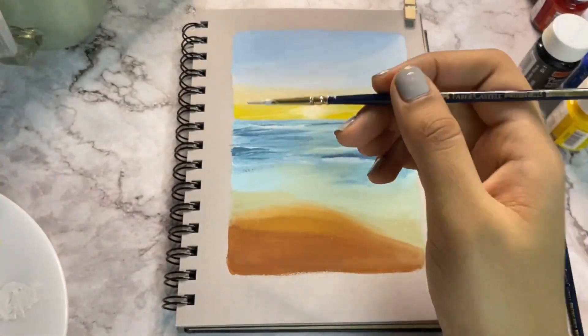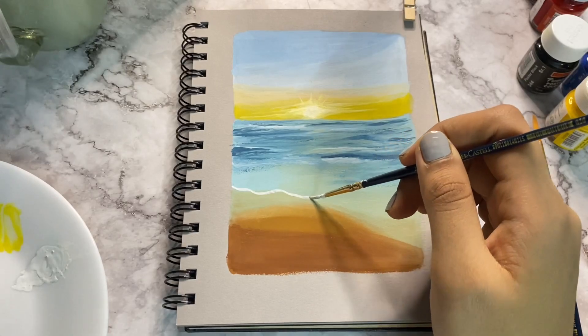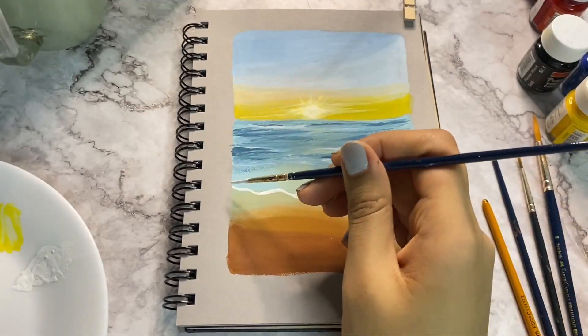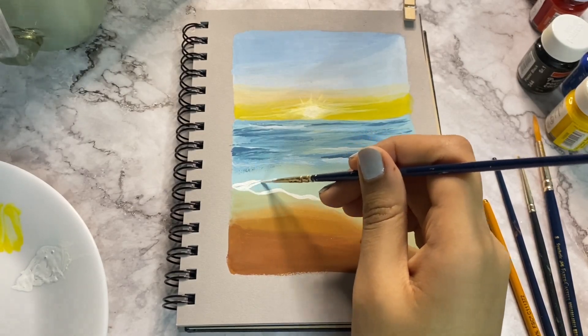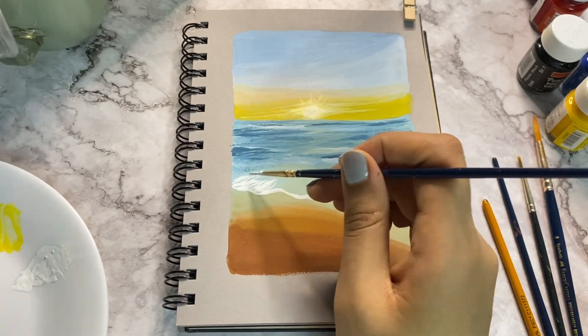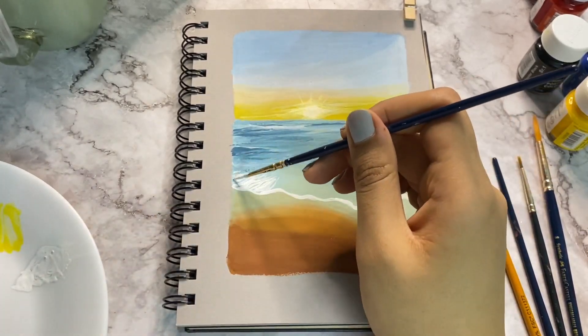Now take white paint and draw a slanting squiggly line in the shape of a sea wave touching the shore. To add foam to the sea wave, add random strokes in whichever way you like.